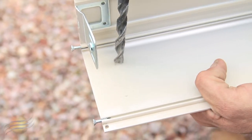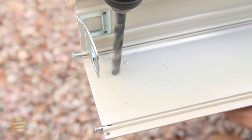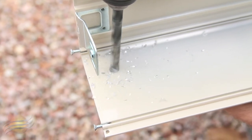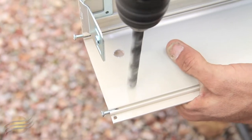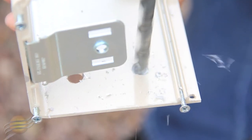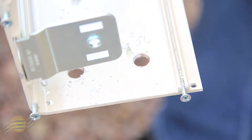With your drill and your three-eighths drill bit, you can drill your second hole, repeating the same process on your opposite side.